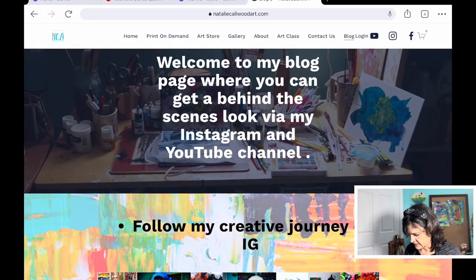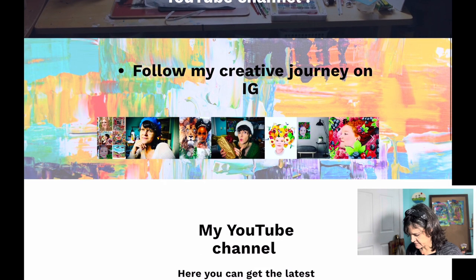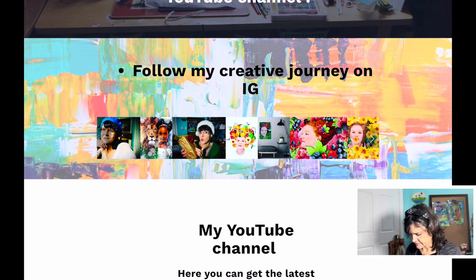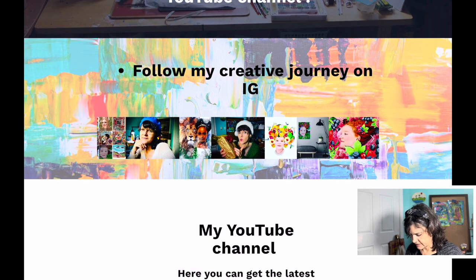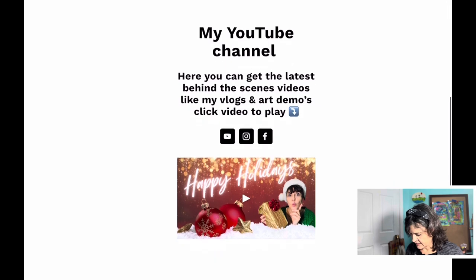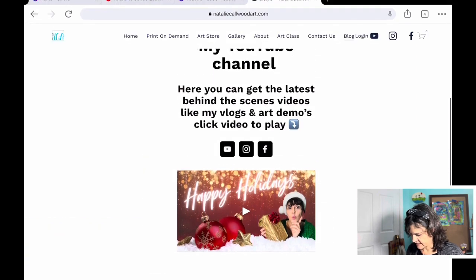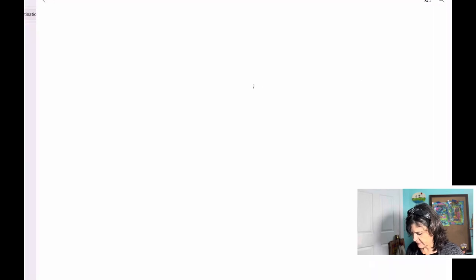The blog page is where you can get a behind-the-scenes look via my Instagram and YouTube channel. There's another Instagram feed here — it's a little slow on my iPad, I'm sure it's better on the desktop. And here is one of my latest YouTube videos, so you can just click and go right to my YouTube channel.